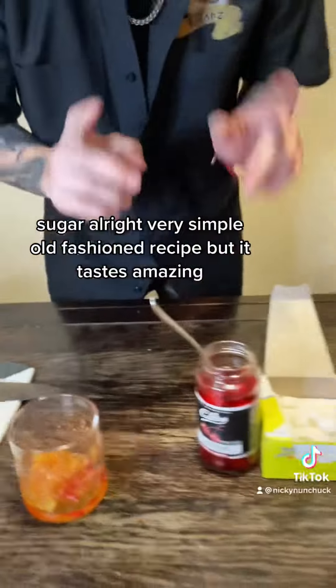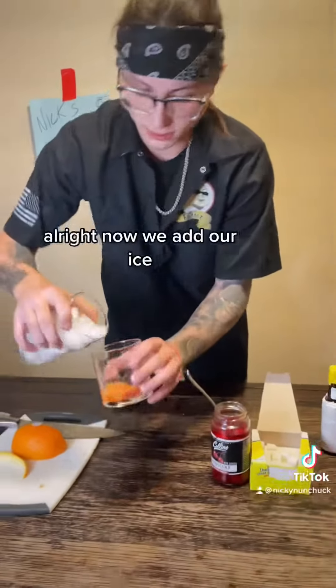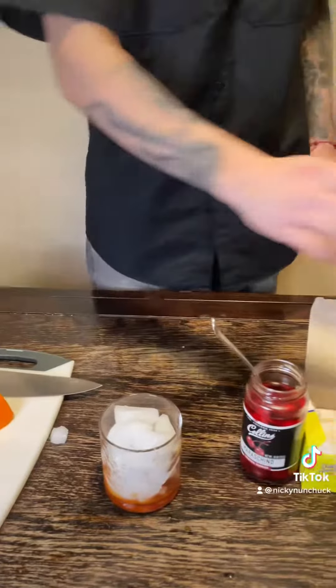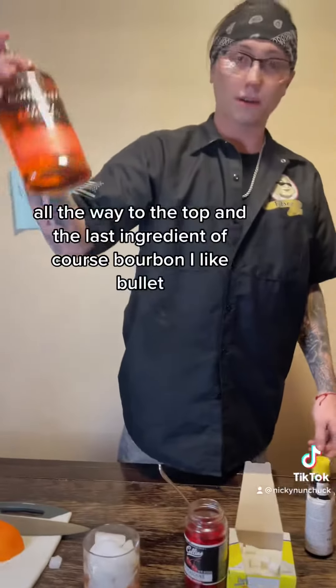Now we add our ice, all the way to the top. And the last ingredient — of course, bourbon. I like Bullet.